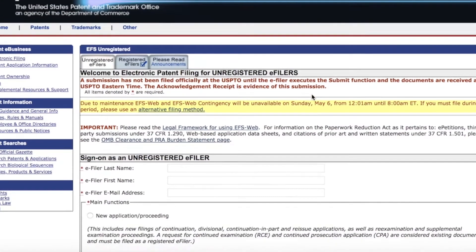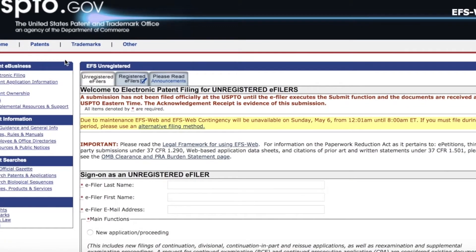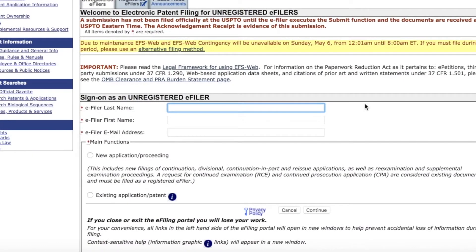We are going to file the provisional patent application. Here we are on the USPTO website and this is the e-filer, where you fill in the details.